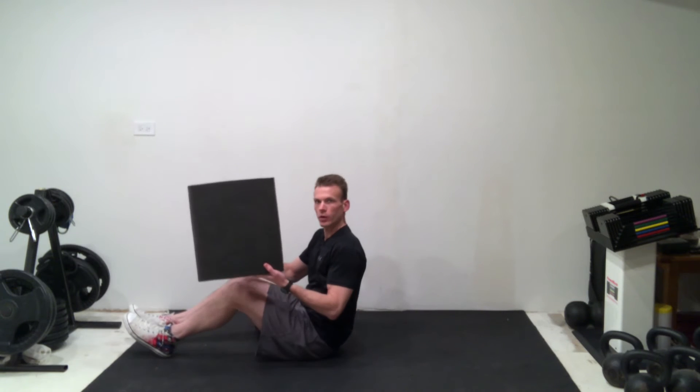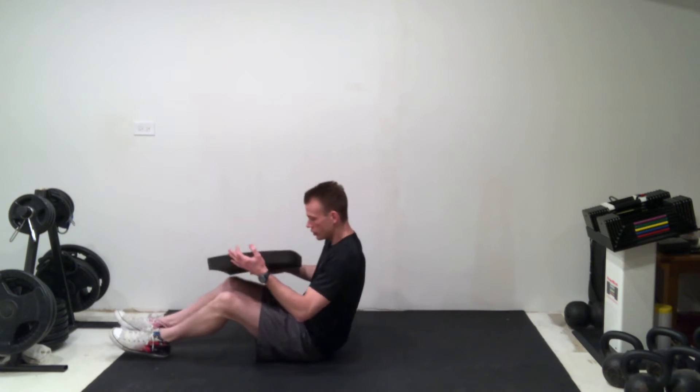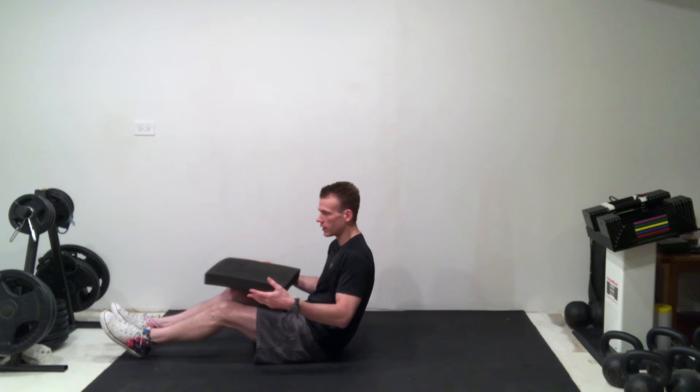We're going to use a rectangular pad — these are often found at the gym. If you're working out at home, you can use a couch cushion or even a regular bed pillow. It's just to protect this area up in the front, because that's where the dumbbell is going to go to actually help to add resistance to the bridge.